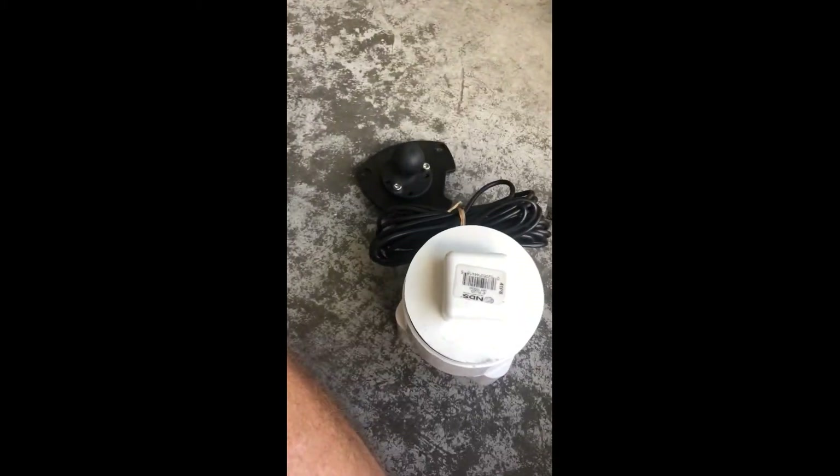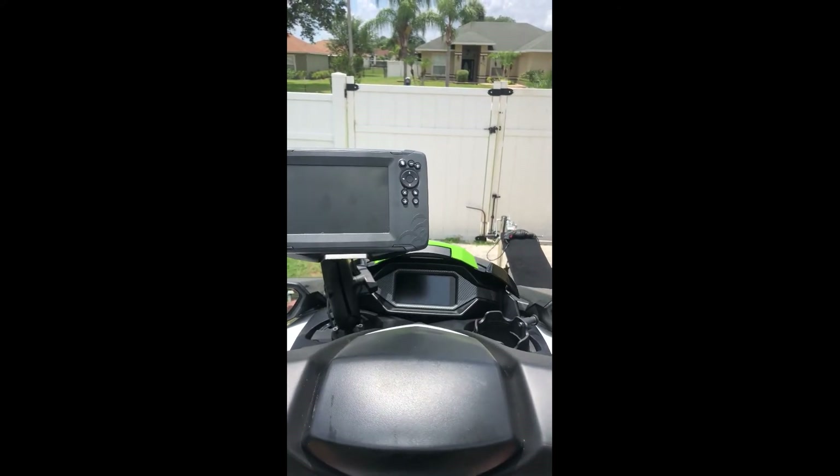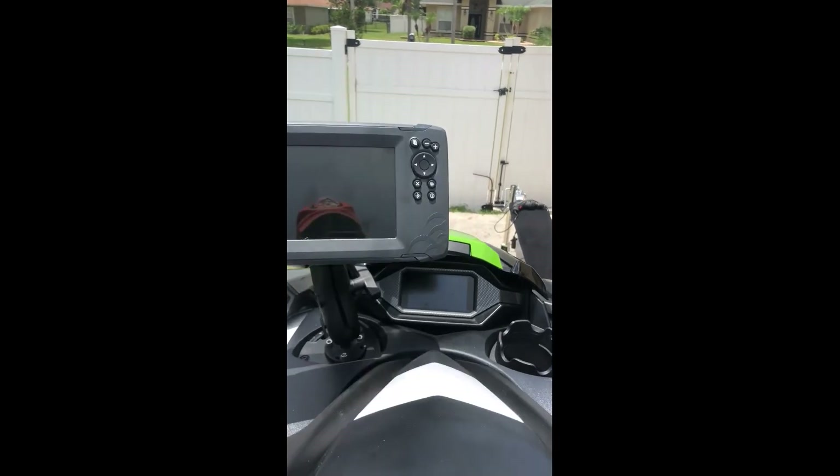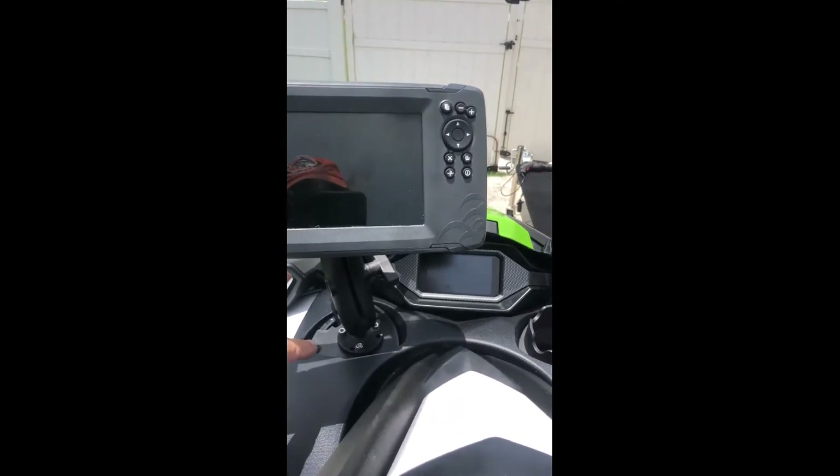Okay guys, I'll see if it'll work. On the FXHO 2020 model, I've installed my Lowrance 7 that I had on my previous FX Cruiser, using the RAM ball mount and the adapter plate.